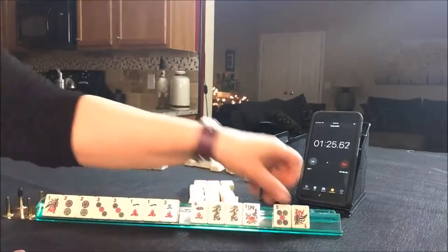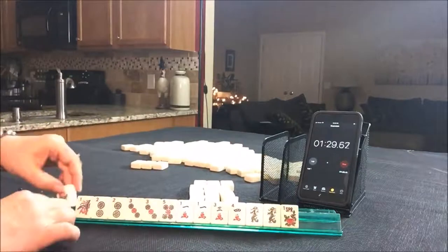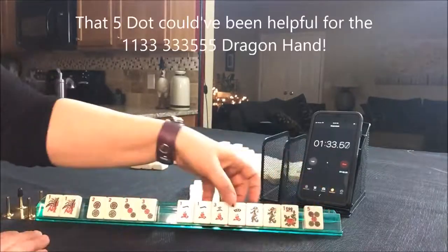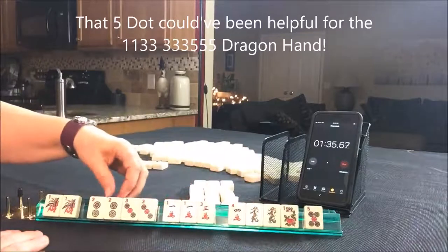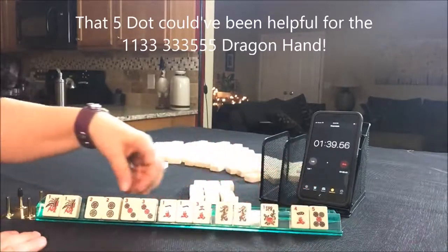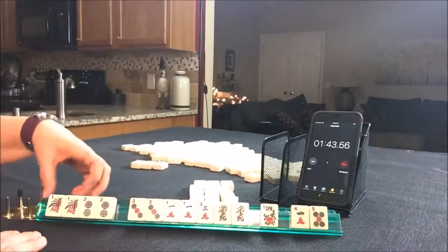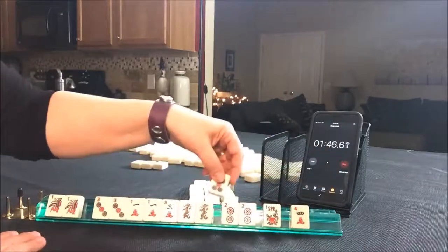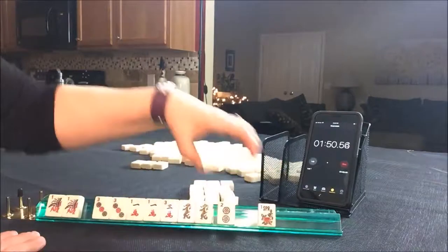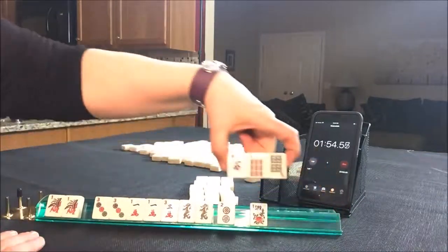There's a four for something maybe consecutive. There's a one. Now we have to pick. We have two, three, five — I don't think that's going to work. One, three, one, two, three — let's get rid of that. One, three, three, five with dragons. We don't have any one dots. Let's give up the two and the five. Let's pass those three. Optional cross.